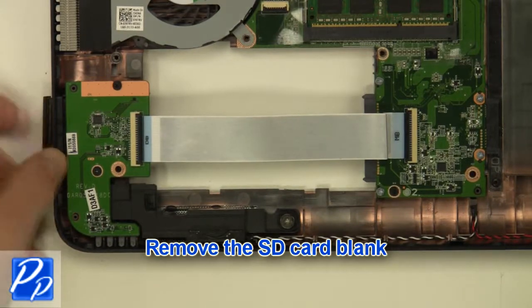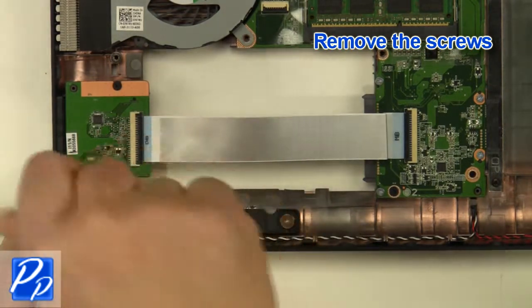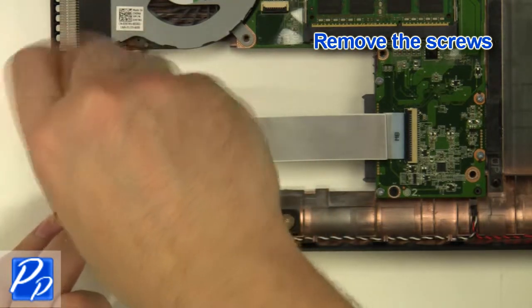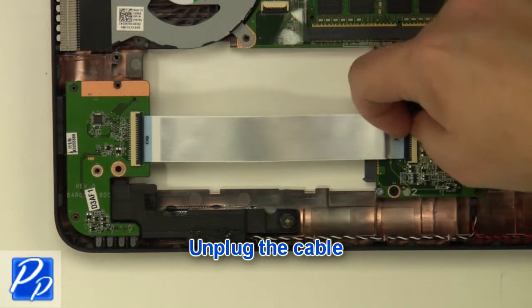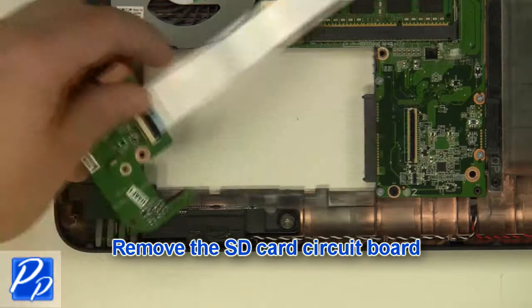Remove the SD card blank. Remove the screws. Unplug the cable. Remove the circuit board.